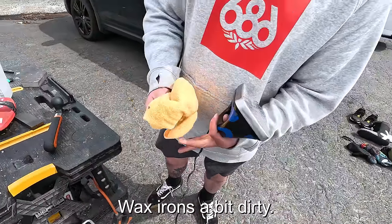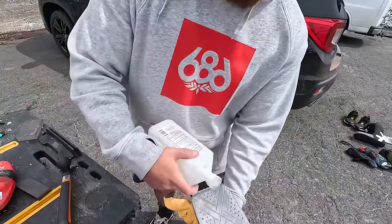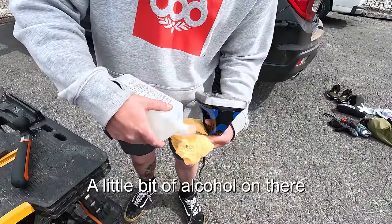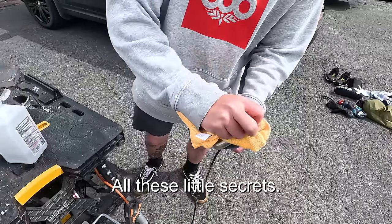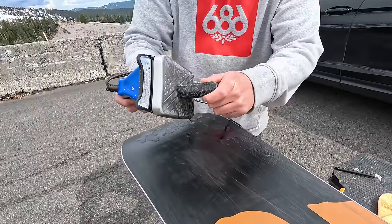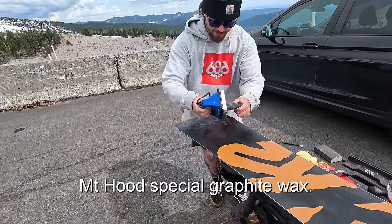Aaron cleans the wax iron with a little alcohol. It's hot but it's a special graphite wax.